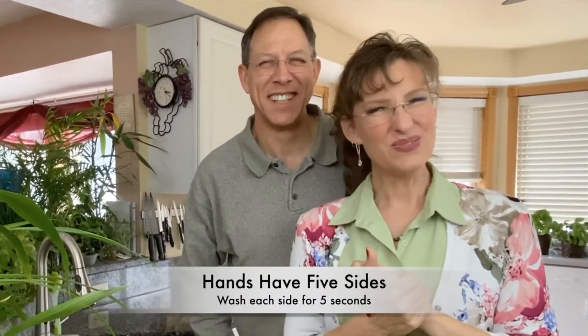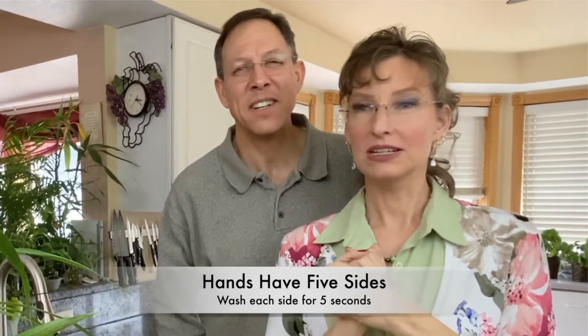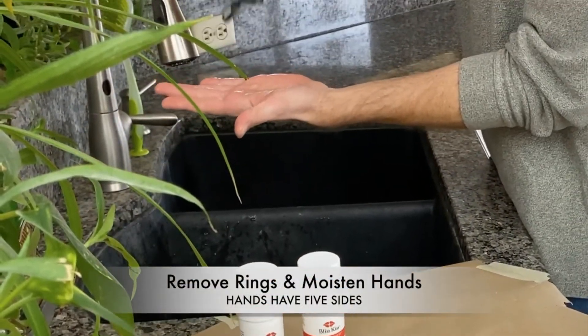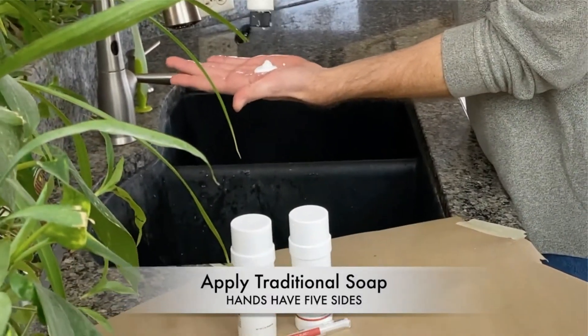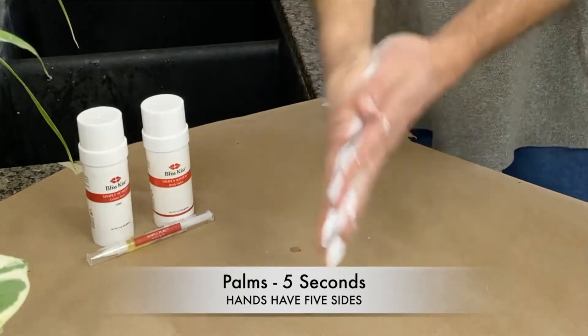We've learned a couple of things — we have five sides. Corey is going to demonstrate, and he decided not to use gloves so he's just going to go for it with paint. First, get your hands wet, put on your soap — we're demonstrating with paint — and use lots of it. First you lather up one side, that's side number one.